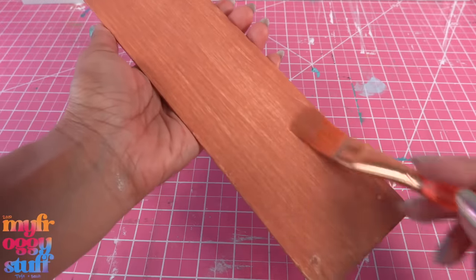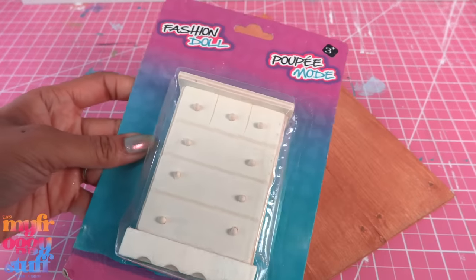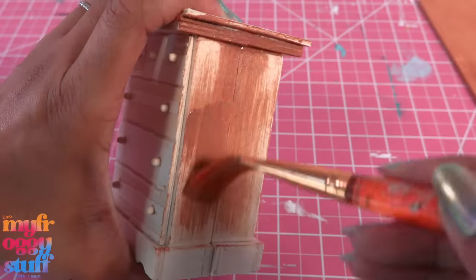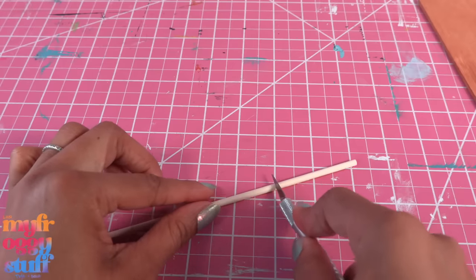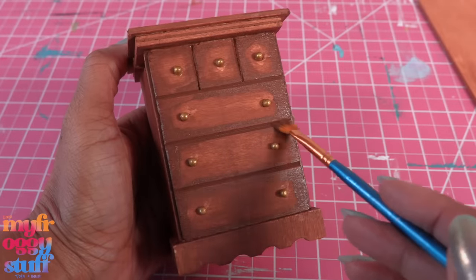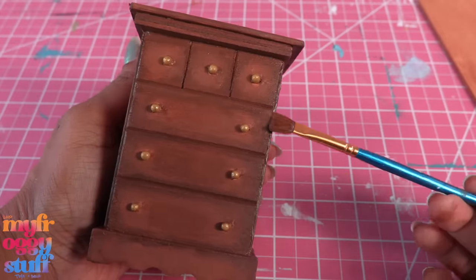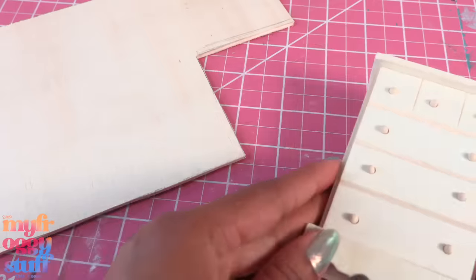Let's take two of those dollar store dressers — I'm going to glue them back to back. I cut leftover wood from the window cut-out to glue on top, then paint it. I'm painting the knobs gold. I cut two pieces of wooden dowel and paint those gold as well. Let's go in with a little darker brown paint and add some shadowy areas, blending the colors to make it look like that college dorm room furniture that's been around for a while. I think this piece is pretty much done.